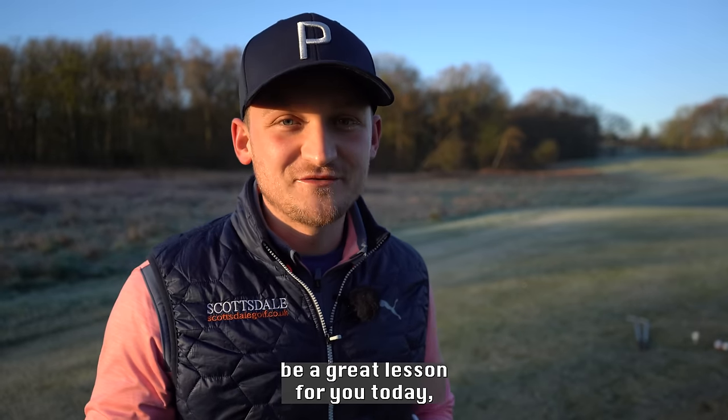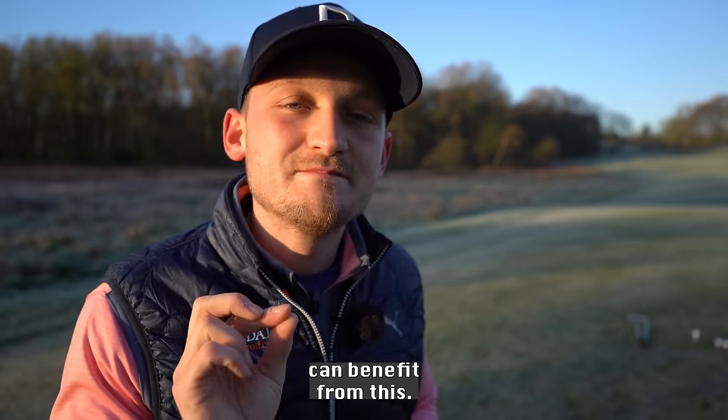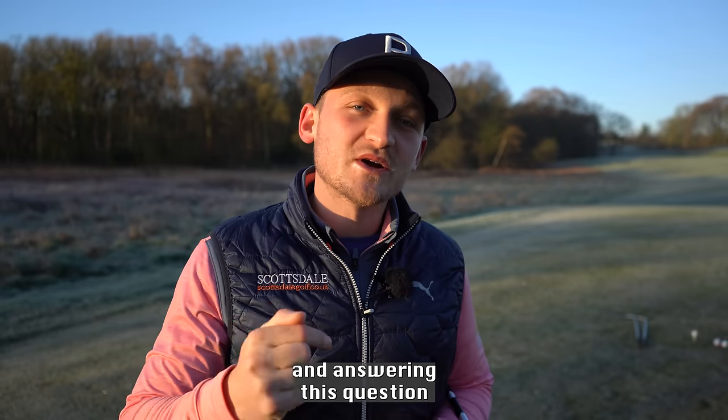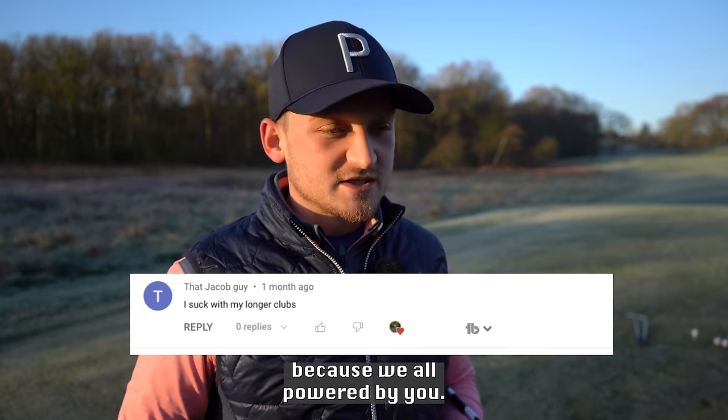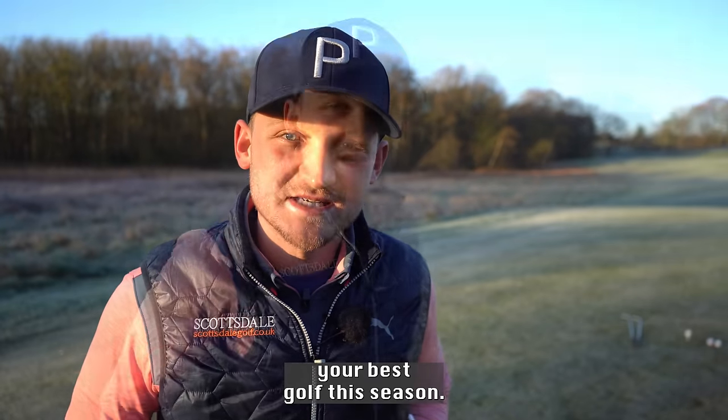This is going to be a great lesson for you today and I know 100% every single golfer can benefit from this. Welcome to a brand new video — I'm Alex Elliott, Peter Golf Professional — and we're answering this question today from Jacob, because we are powered by you. My goal is to help you play your best golf this season.